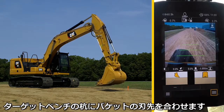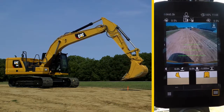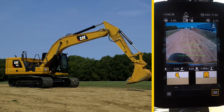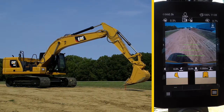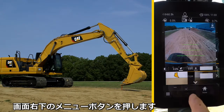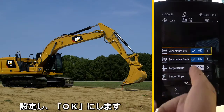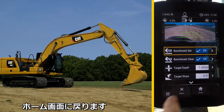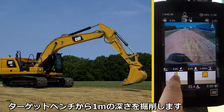Now you need to bench. Move the bucket to a designated bench target stake. Press the lower right menu button, select Benchmark Set Arrow, and hit OK. Go back to the home screen. You can see there is a one meter cut from the benched position of the bucket.